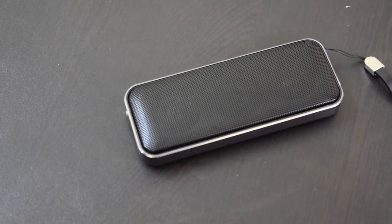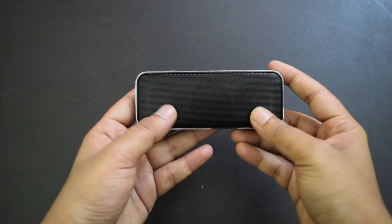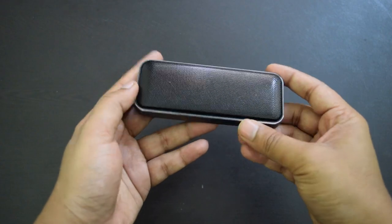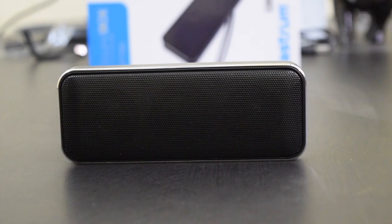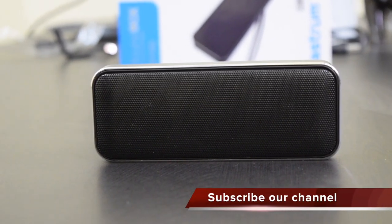Even after these few cons, this product stands out with its excellent music quality. It has a rechargeable 700mAh battery. When it is charging, the LED light will flash red and will turn blue when charging is complete. It takes around 2 hours and 30 minutes to fully charge from 0 to 100%, and it has awesome battery backup.